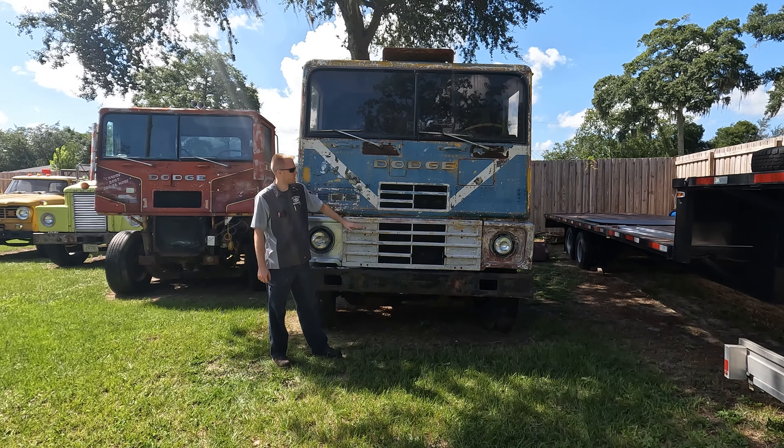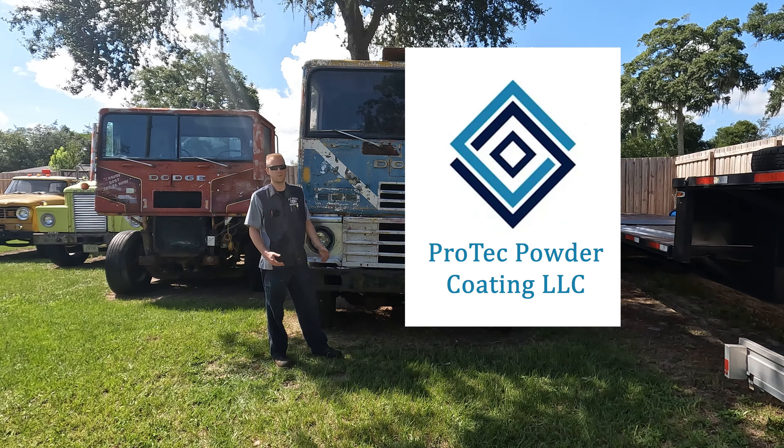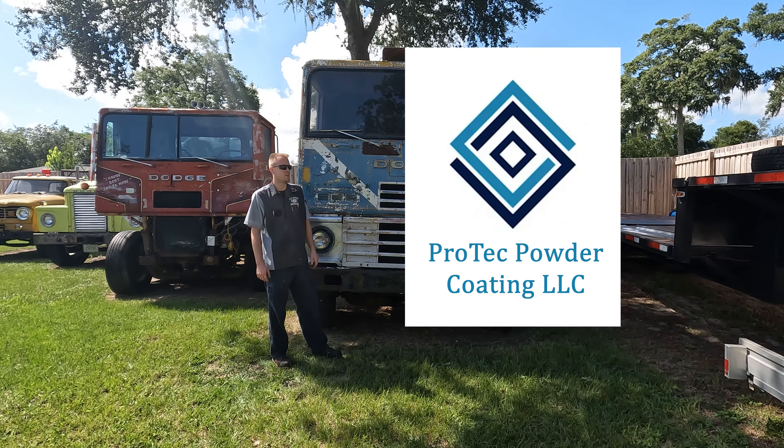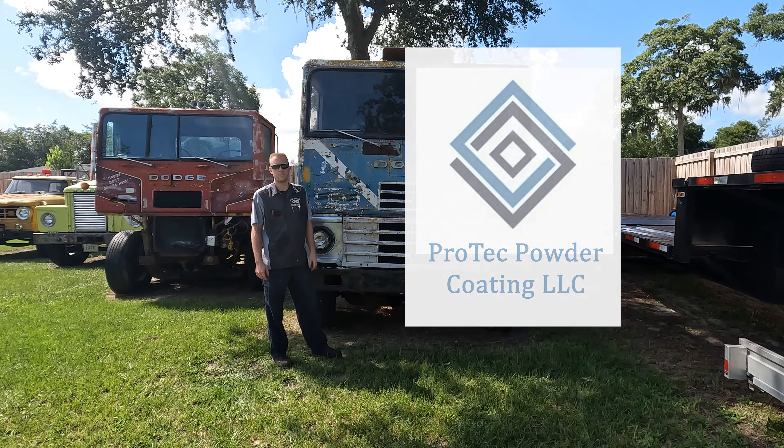I would like to say a special thank you to ProTech Powder Coating for sponsoring my channel. If you have any powder coating needs, please reach out to them. Tell them that I sent you. You can click on the links down in the description and then in the pinned comment.